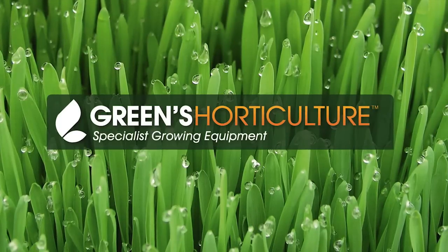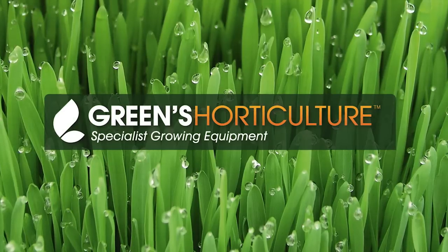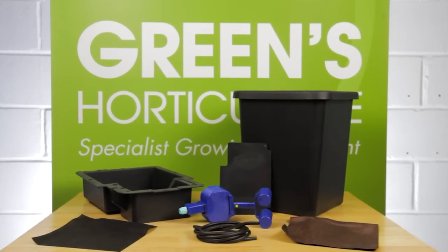Autopots are a great gravity-fed design. They're the only automated self-watering system that doesn't rely on an electric pump. We're going to demonstrate installing a 15-litre Autopot kit.